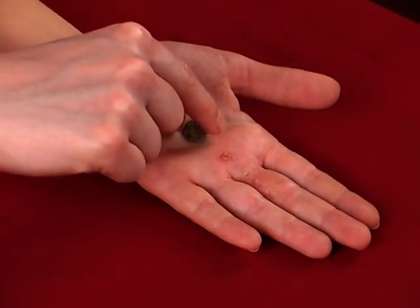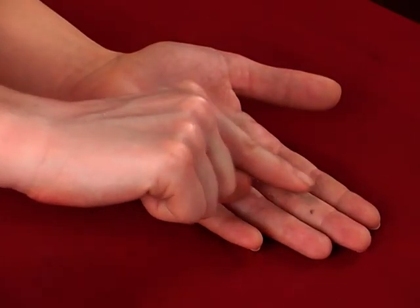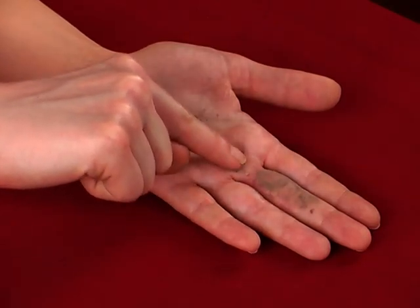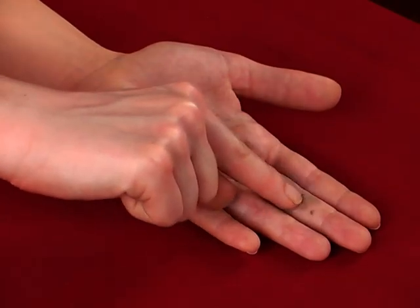Apply the holy ash on the affected area while chanting the name of God. If more holy ash is required, remember to wash your hand before putting it back into the container.